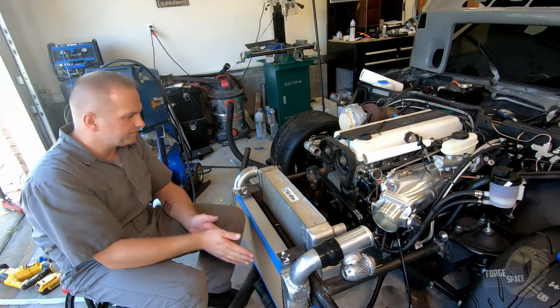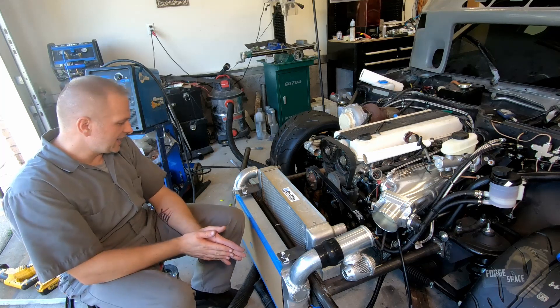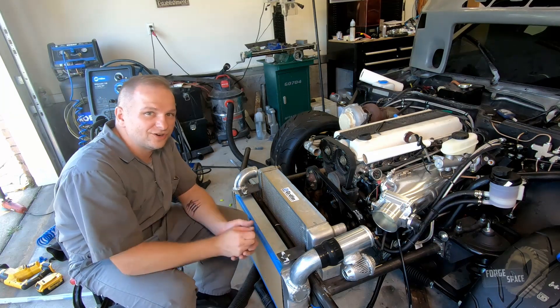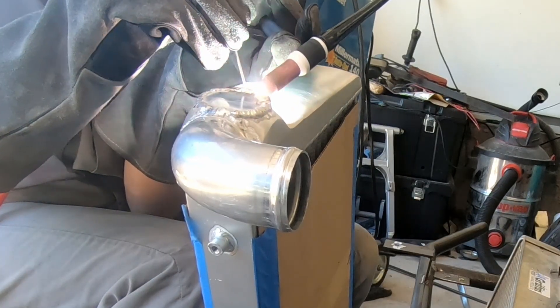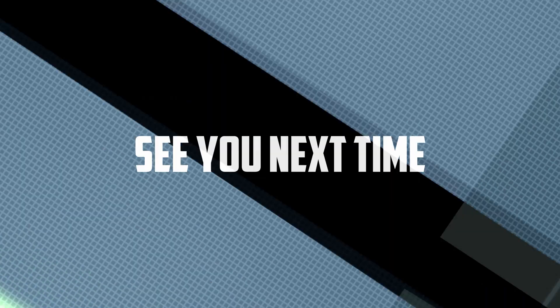Not too shabby. Like I said, we'll still have to tackle the other side — I'm not sure how I'm going to do that. For now I'm out of gas, but the intercooler is done, so that's going to be it for today. I'll catch you all on the next episode. Thanks for watching.